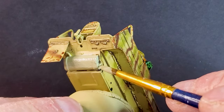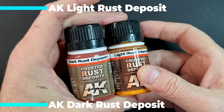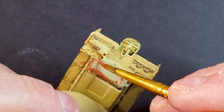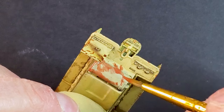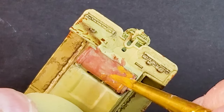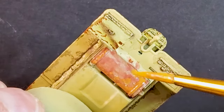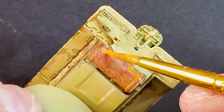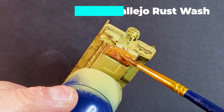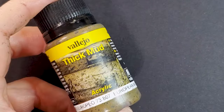Now it's time for the exhaust or the muffler — I don't know if muffler is the right term, that's probably for a car — and we're gonna do the rusting process. I'm using products from AK Interactive: Dark Rust Deposit and Light Rust, and we're gonna finish everything with a rust wash at the end. Everything's gonna be weathered a little bit more by the end of this video, so you don't have to be perfect with your rust tones.